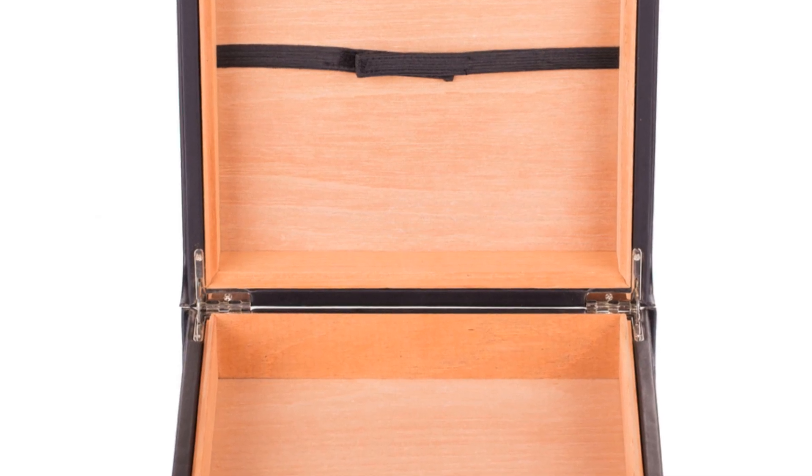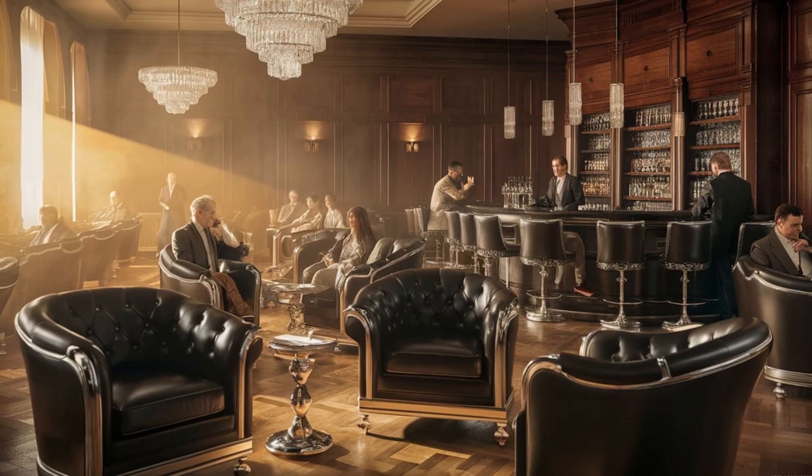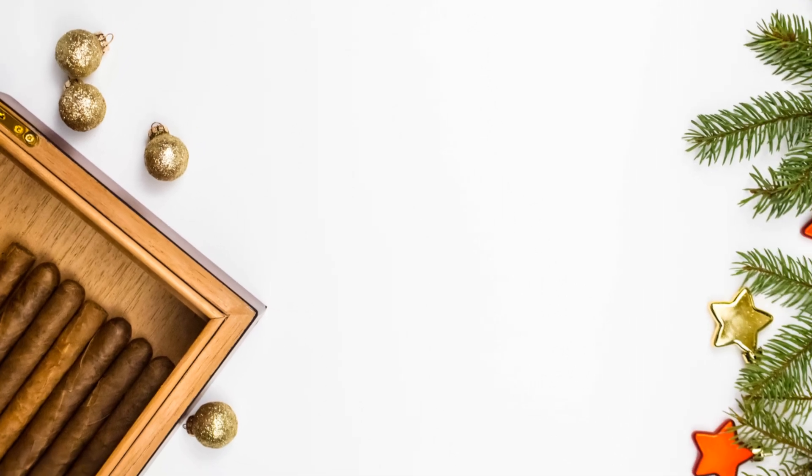Remember, proper storage is key. Keep your cigars in a humidor at around 70% humidity — it'll save you from the heartbreak of a dry cigar. That's it for today. Happy smoking and keep those cigars just right. See you next time.